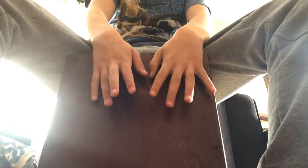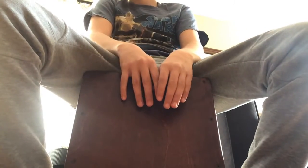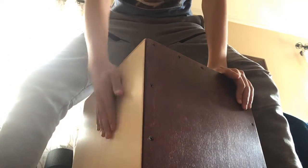Introducing the Meinl drum box. This is basically a drum box — you can use it for traveling because it's lighter. Right here is the kick and over here is the snare.